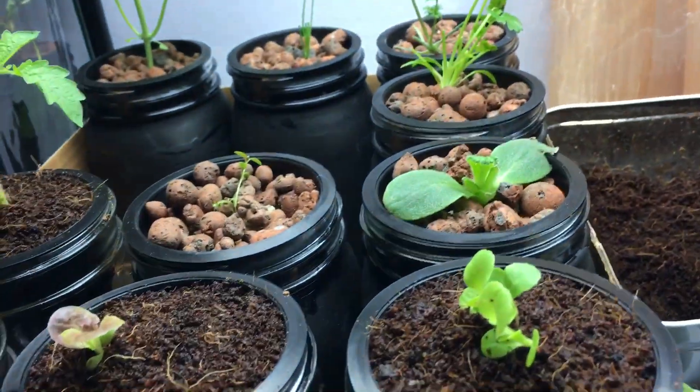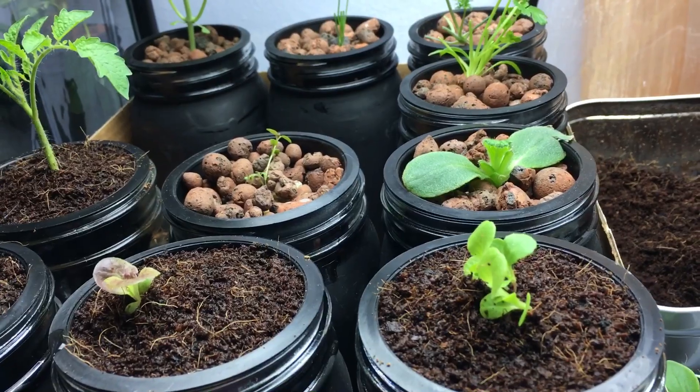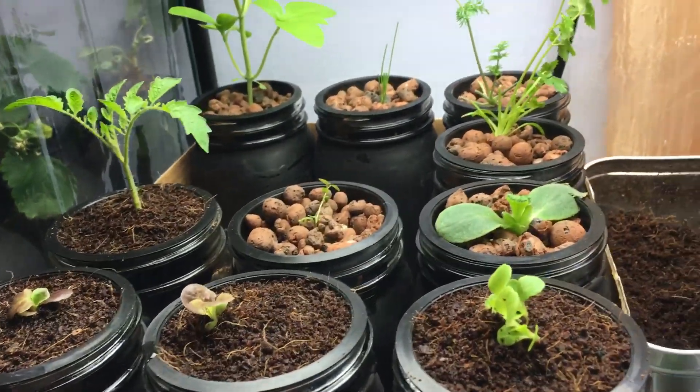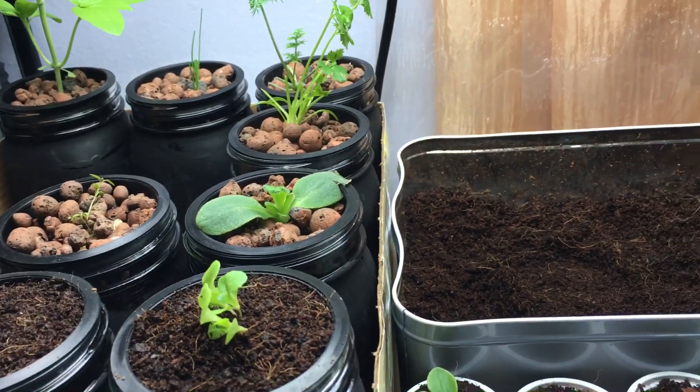Some of you have been following me and going step by step with my grow, as well as asking me for advice, and I've been helping a lot of you the best that I can, to the best of my knowledge.